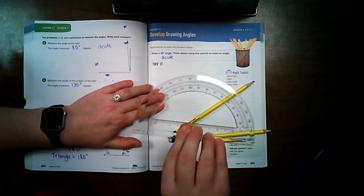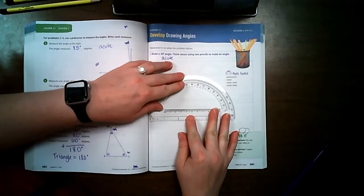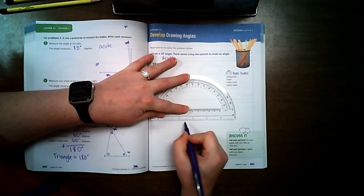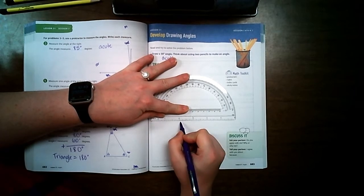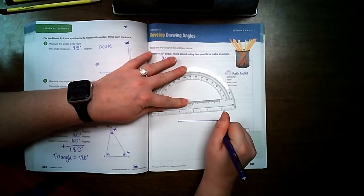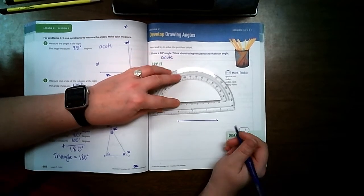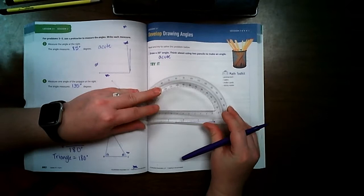The first thing I'm going to do is set my protractor somewhere on my page. I'm going to draw a line using the edge — it doesn't really matter where, but not too far over. At one end of the line I'm going to put an arrow, and I'm going to put a point on that side.